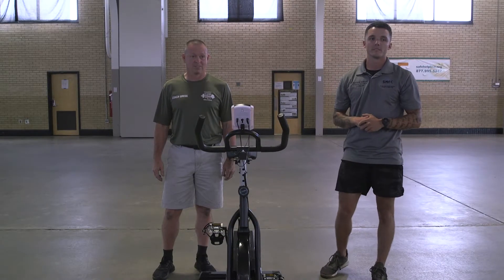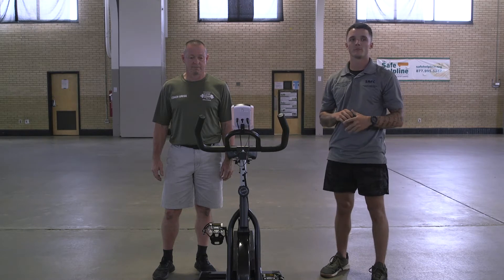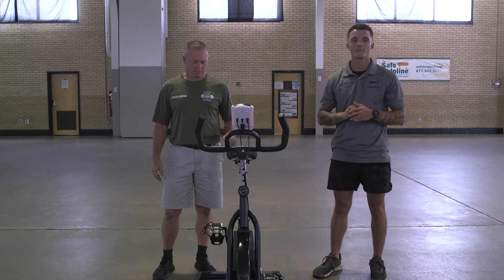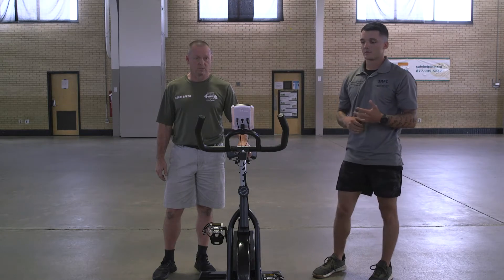Hey y'all, this is Coach Matt from Region 7 in Clemson. Welcome to our next Wednesday workout focus of the day, where every Wednesday we offer an exercise you can do to improve your overall health. Please see our entire library of exercises. If you'd like a workout program, please contact one of our coaches for assistance. So today we're focusing on a stationary bike.